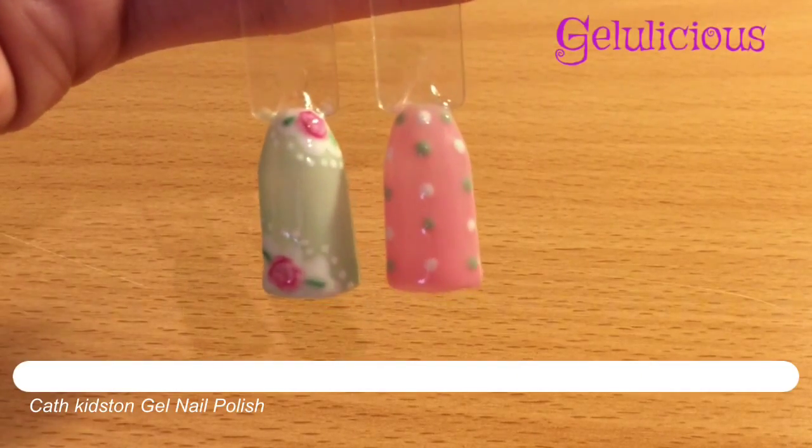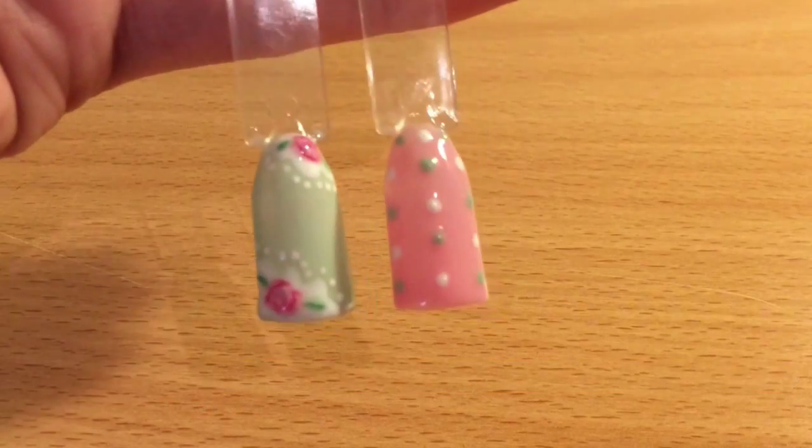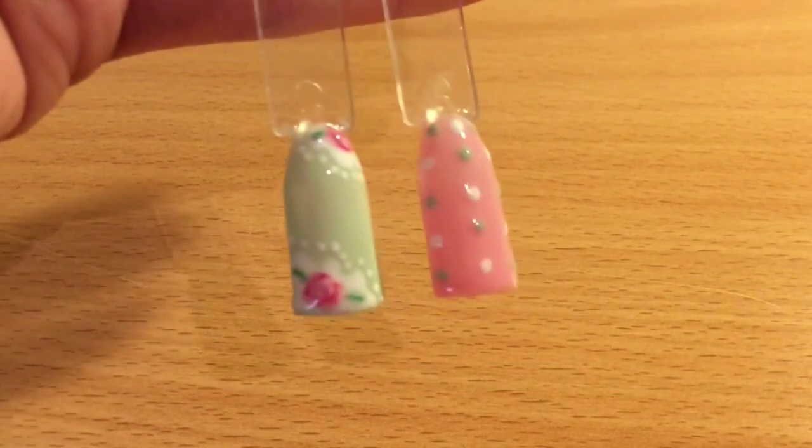Hi guys, welcome to another Jellylicious tutorial. I'm going to show you how you can achieve this Cath Kidston inspired nail art today.